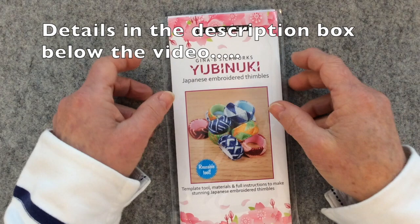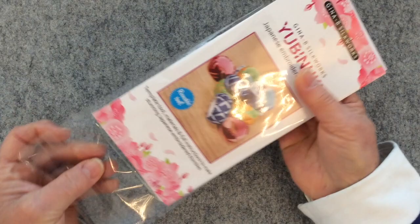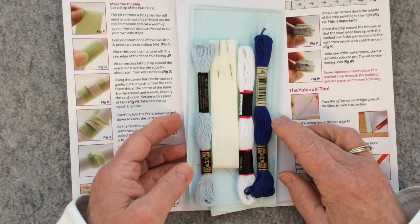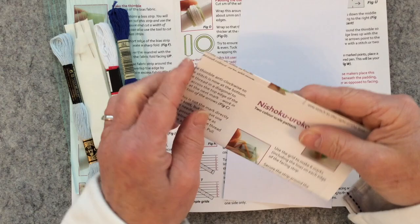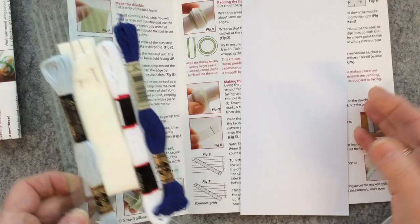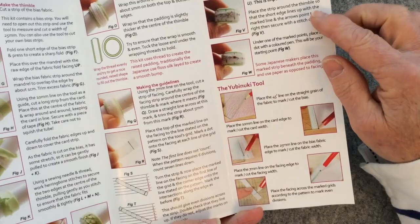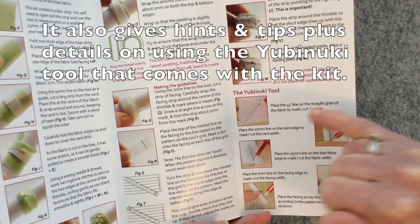I'm using this yabanuki kit made by Gina B. Silkworks for creating my own ring, and you've got absolutely everything you need in the kit. As I showed in the first video, you have some card, you have this leaflet which tells you how to stitch the three designs for three different rings, and you have this instruction sheet for creating the mandrel, which also goes on with really good details for how to actually create your ring — and that's what I'll be covering today. I'm just going to put this to one side.